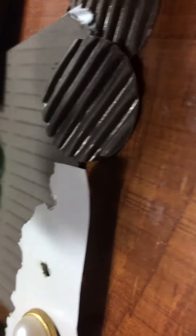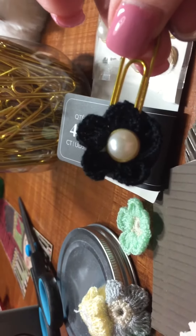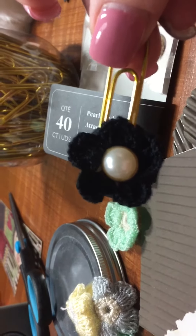Then I hot glued that corrugated paper to the back. That's what it looks like. I hope that was a good explanation.